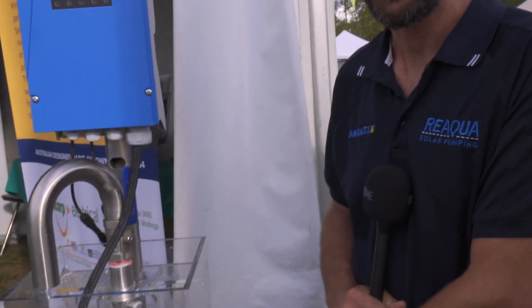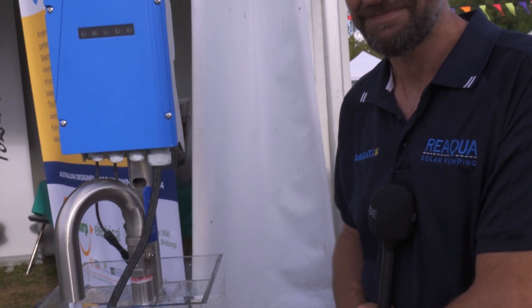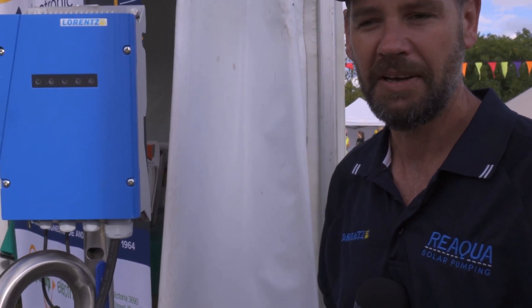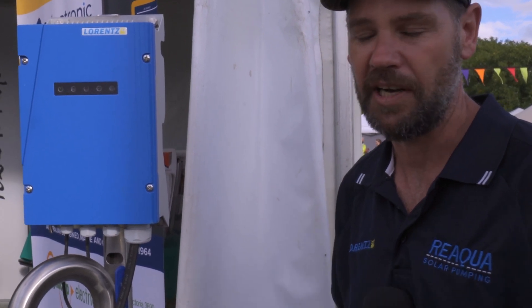Correct. But you're using the Lorentz as the controller? Yes, as a VSD. So effectively you're adding a VSD to any existing AC pump? Yes. So a farmer might have a diesel-powered AC pump that they're just sick of spending money on diesel, then swap over to using a Lorentz and solar? Yes, and when we go into the PSK range we can actively blend their power sources together, whether that's grid power or generator power. So on a cloudy day when you're irrigating with a pivot or an irrigation system, it keeps that speed the same and blends the solar power with the AC power to keep it at that set point.